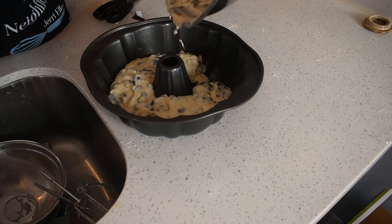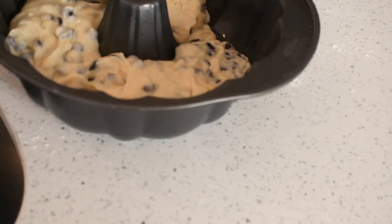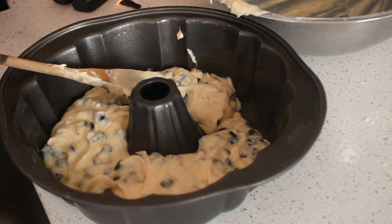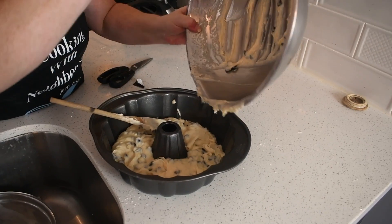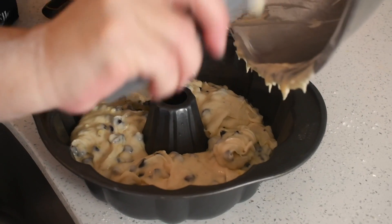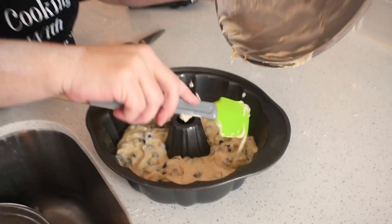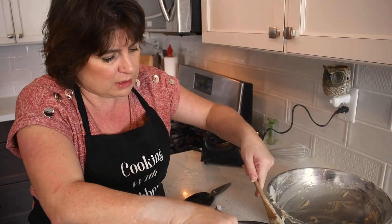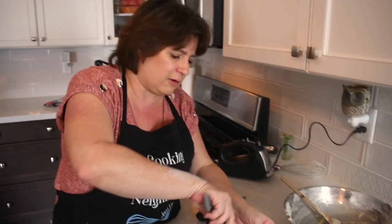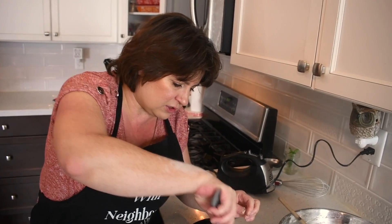I'm going to use a spatula to get the batter out. It's going to rise up like a cake — it'll almost double in size because of the baking powder, baking soda, egg and everything. We're going to put it in our preheated oven for about an hour. We'll do the toothpick test at about the 50 minute mark, because sometimes it's done between 50 minutes and an hour. If your toothpick comes out clean, then it's cooked.